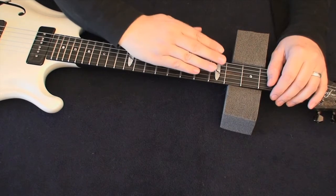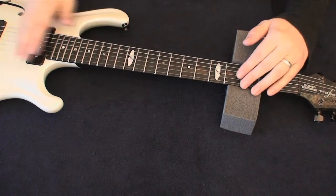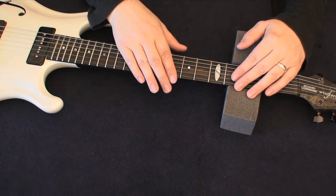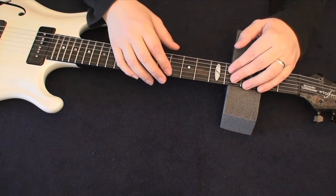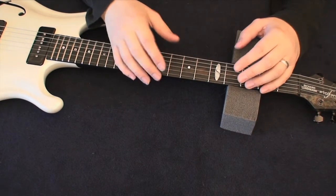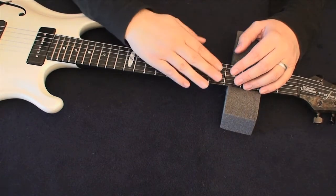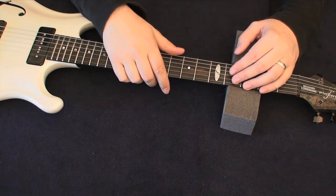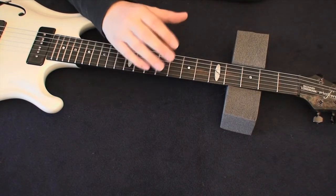If you tighten it, it will pull the neck back to balance the tension of the strings. Without a truss rod — like on a classical Spanish guitar — over time in a dry climate the neck will start to warp, the strings will pull, and you end up with a banana neck that is completely unplayable. That's the function of the truss rod.